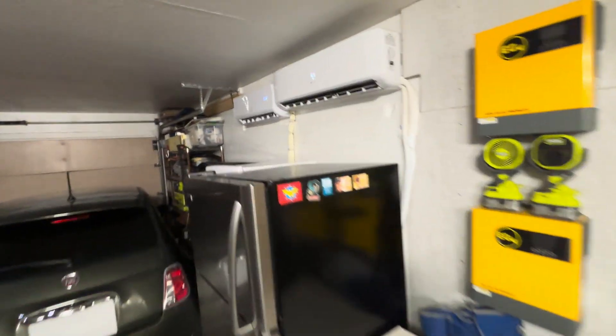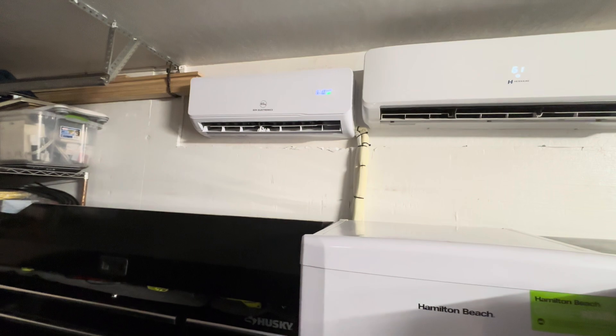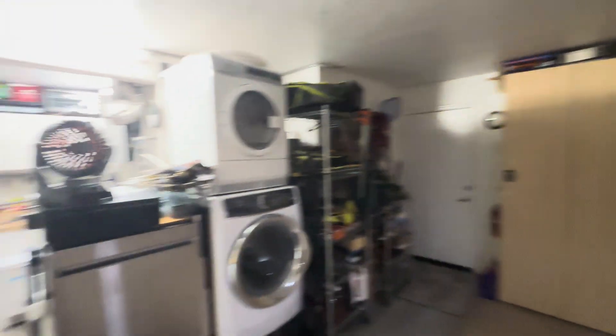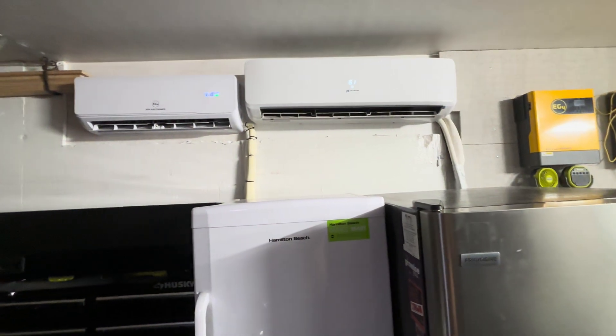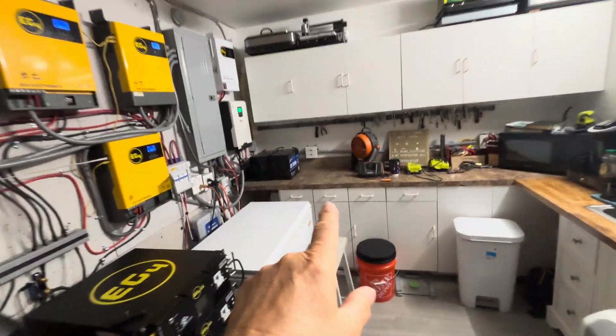At nighttime I can run this EG4 12,000 BTU direct solar input mini-split to cool this three-car tandem garage, which is 600 square feet, at 76 to 78 degrees. During the day, up to 1700 watts of solar runs that by itself.